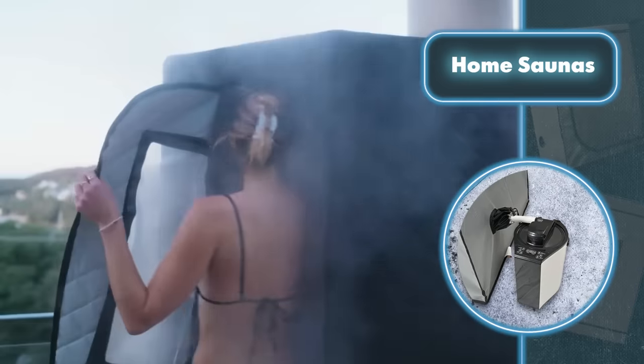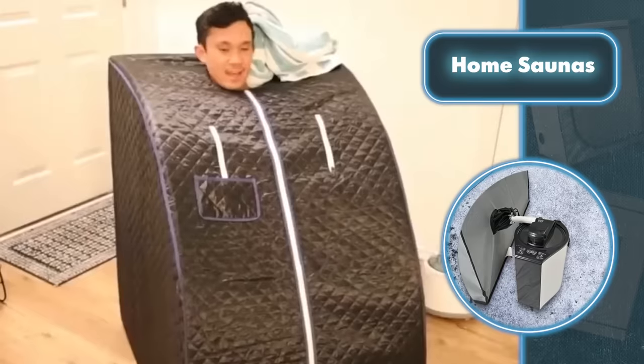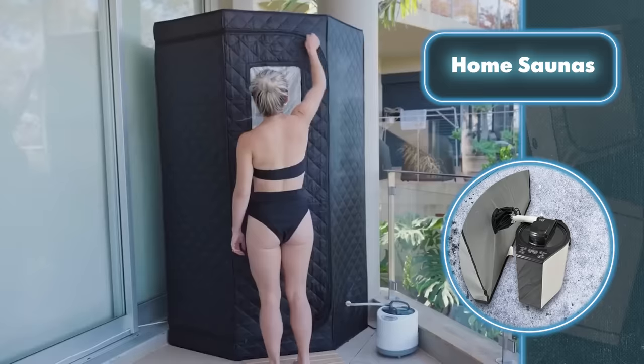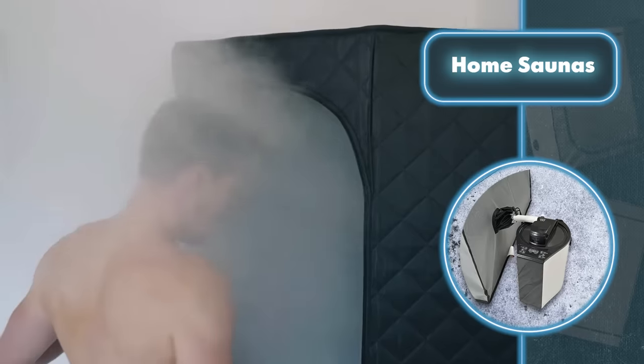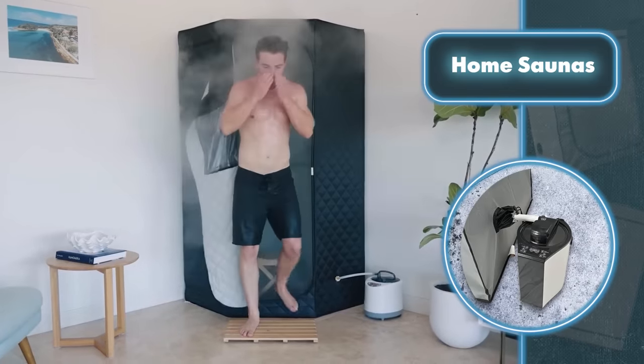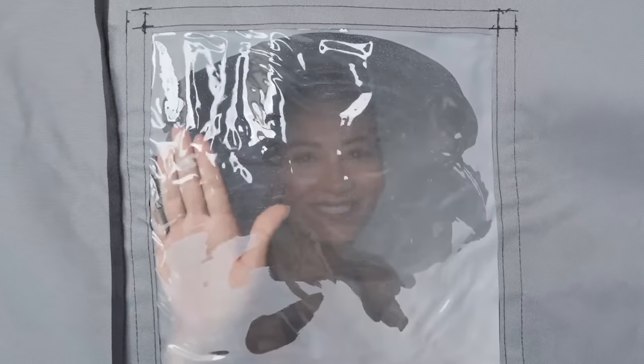The temperature in these saunas may not reach the extreme level some sauna enthusiasts are hoping for, but hitting 124 degrees Fahrenheit with Sauna Rocket and 109 degrees with Vital Plus saunas is a solid accomplishment for quickly deployable options, ensuring a satisfying warmth for those not looking to set any heat endurance records.